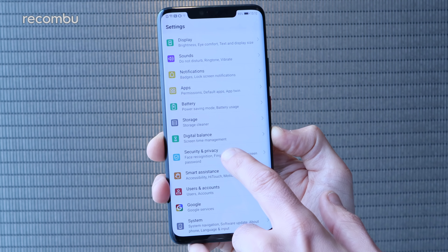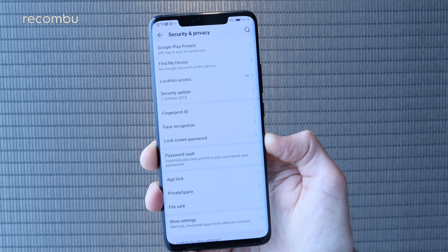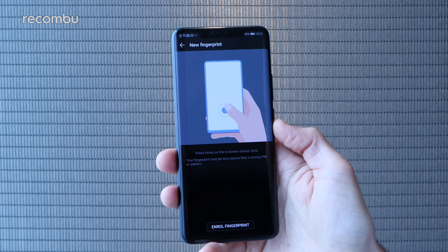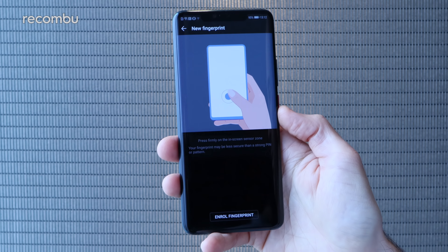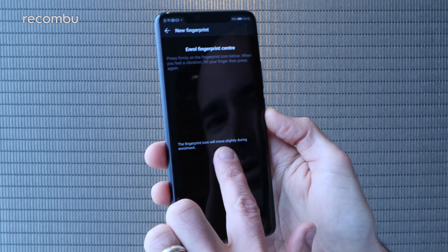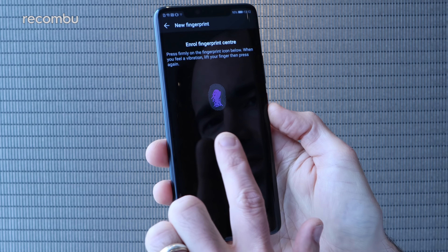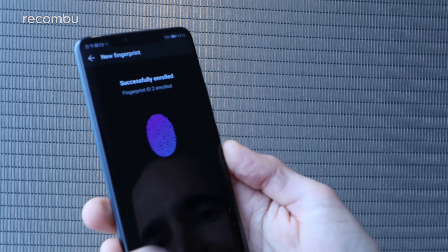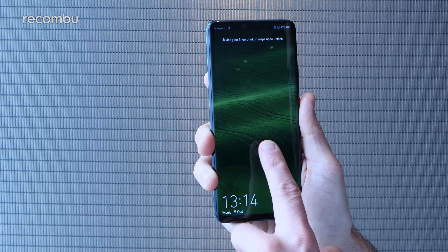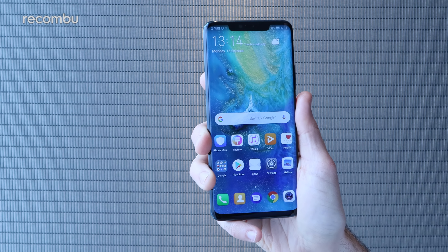You get some really strong facial recognition with proper full 3D face modelling to make sure it's really you, not just a photo. And the fingerprint sensor is actually built into the display on the Pro version, just as it was on the Porsche model of the P20 Pro. All you need to do is tap your finger against the screen to get it enrolled. Once enrolled, just tap it against the screen, there's a neat little ripple effect, and you're straight into your Mate 20 Pro.